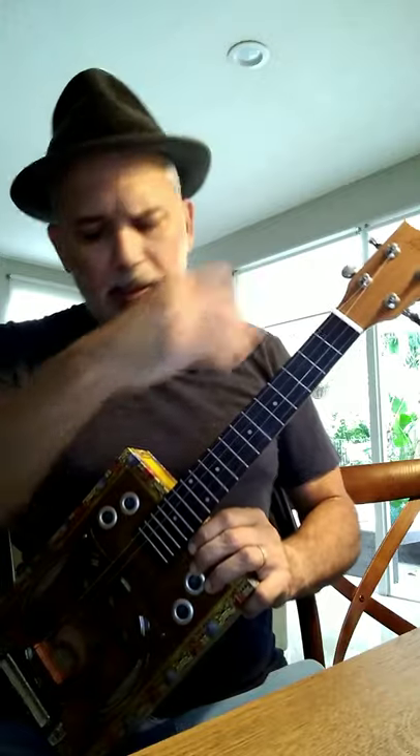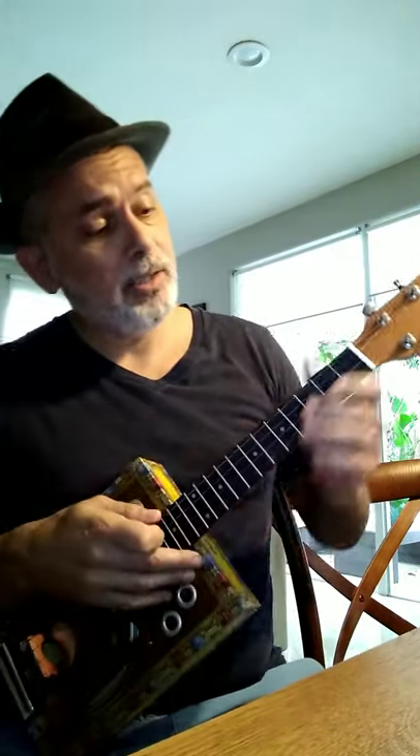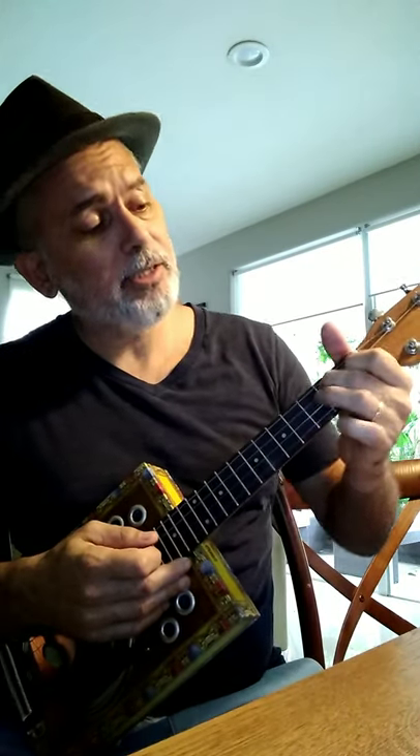This is a tenor scale ukulele neck, and here's what it sounds like.